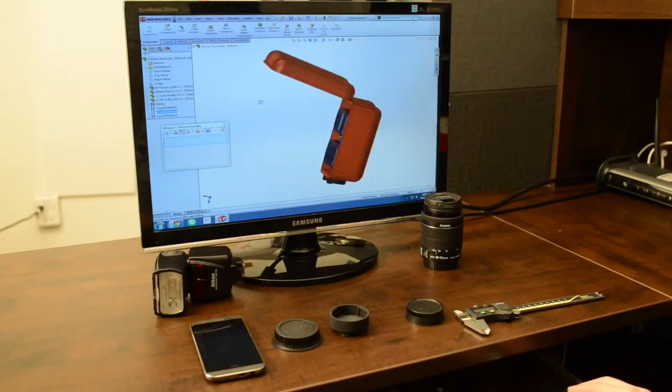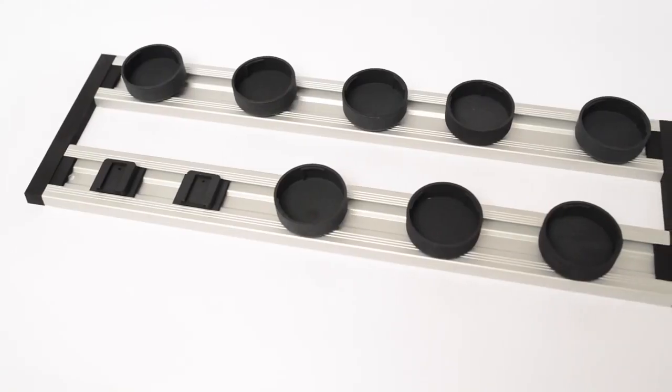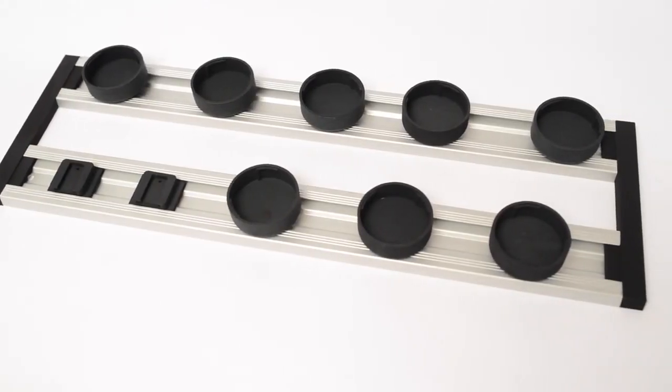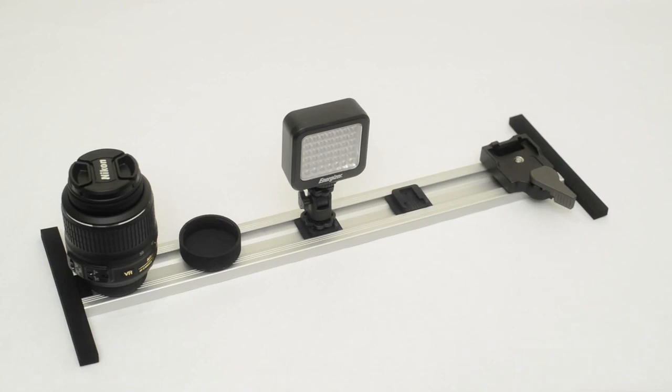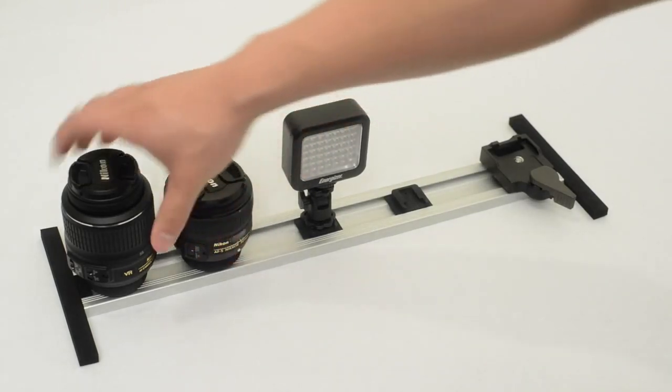So our team decided to engineer our own solution, and we've created the Lens Rack System. The lens holders allow users to install lenses on the fly and remove them with ease.